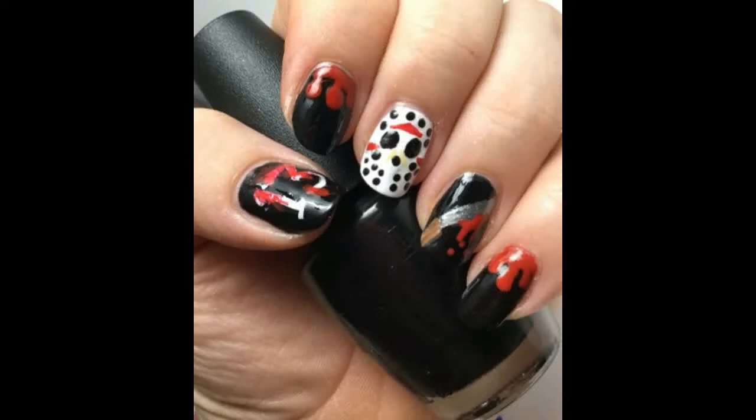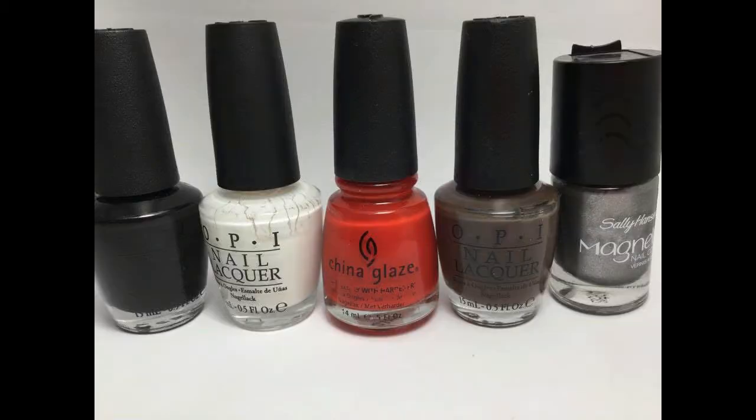Hi everyone, this is Melissa Valentine from Cute Nail Art and today I'm going to show you how to do these really cool Friday the 13th or Jason nails. To get this look you will need polishes in black, white, red, brown, and silver.